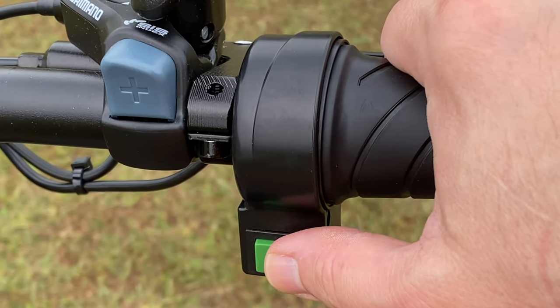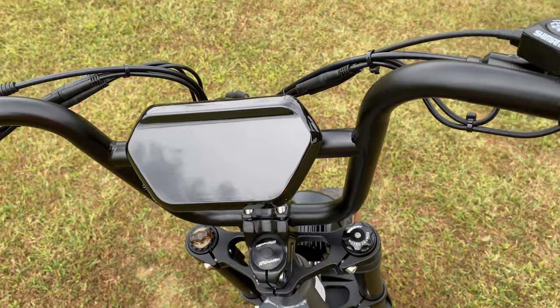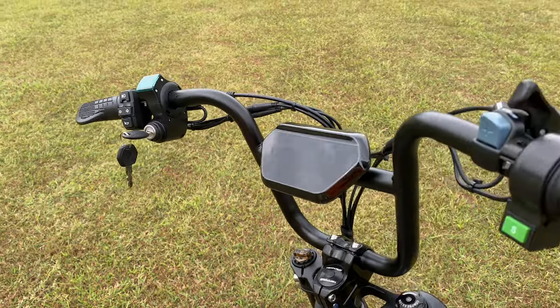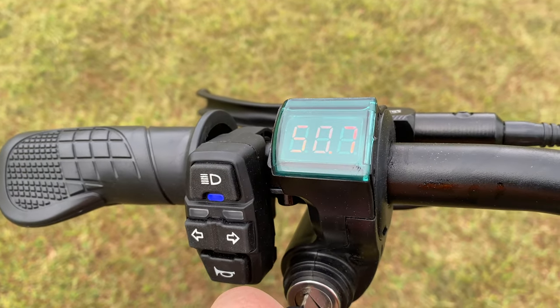There's also a shifter for working through the bike's seven available speeds if that's what you choose to do. The display is a color display loaded with indicators and sensor readouts — it has all the important stuff and some extra things like turn signal and high beam indicators, more things I would expect to see on a motorcycle. And so is this keyed ignition switch — it turns on the other display, well, both displays really.